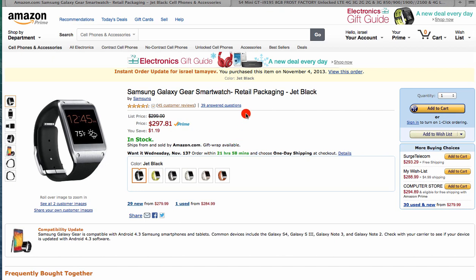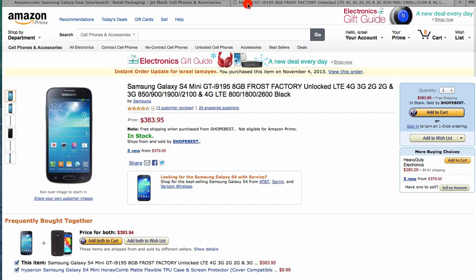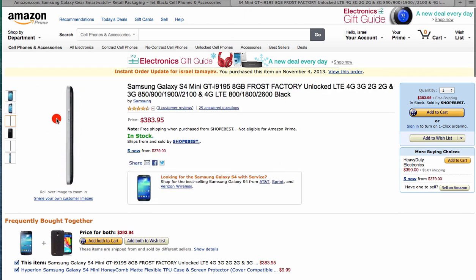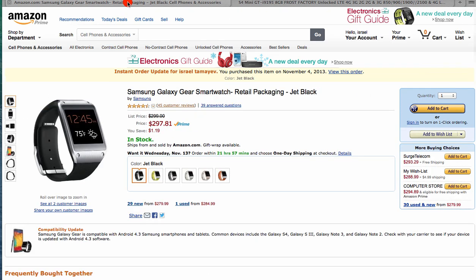I knew that Samsung released the Galaxy Gear only with the Note 3. I found some videos saying that the S4, factory unlocked or AT&T, even though it's on 4.2.2, is still working with this watch. But I never knew if it was going to work for me with the Galaxy Gear and the S4 Mini. I wanted a smaller phone because I don't like picking up a big phone when I talk, especially Android. I usually like Apple products, but because of the watch I'm going for Samsung.